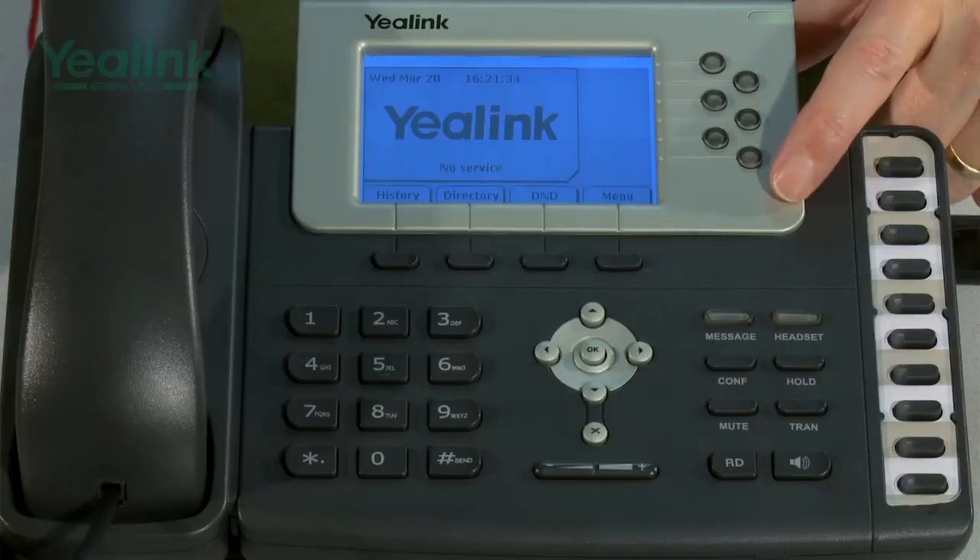The key differences between the two devices are the display. The T26 has a 132 by 64 graphic LCD with backlight, whereas the T28 has a 320 by 160 graphic LCD with four-level grayscale. The T26 supports three VoIP accounts and has three line keys, but these line keys can be used for other configurable features. The T28 supports six VoIP accounts and therefore has six line keys, which can also be used for other configurable features.